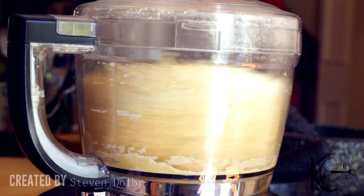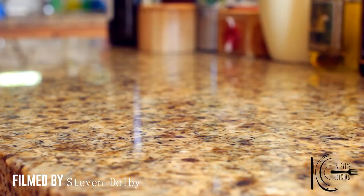When the dough looks like fine breadcrumbs, it's done. Now lightly flour your worktop, add the dough and knead until smooth and silky.